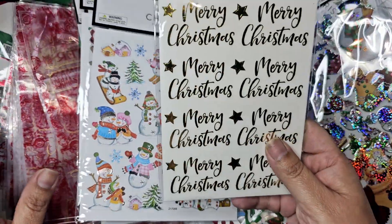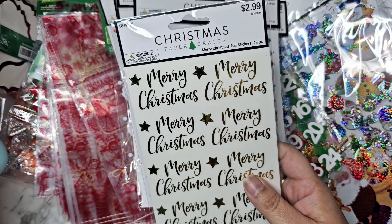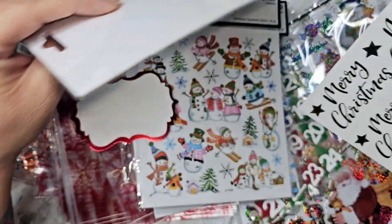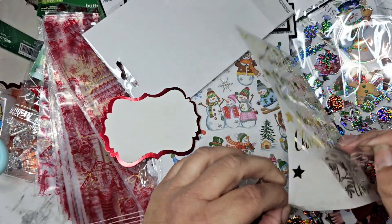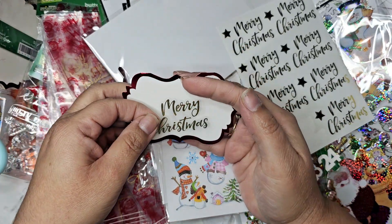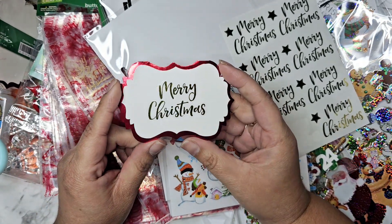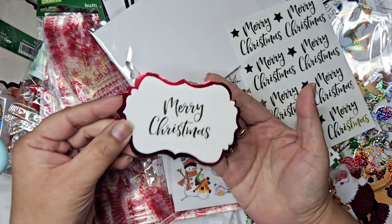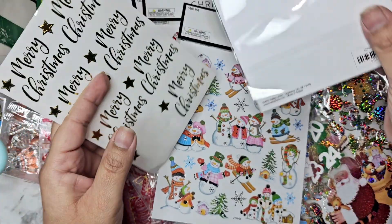I got this one that says 'Merry Christmas' — it's a dollar fifty. My idea was to take a card base and place this sticker right in the center to build a card. It's a little small on its own but you can always add to it, so maybe I'll add something else and put it on a card base. I'll do a video on that. I wonder if they have a slightly larger version — I remember seeing a little strip that said 'Merry Christmas' but that'd be too small.